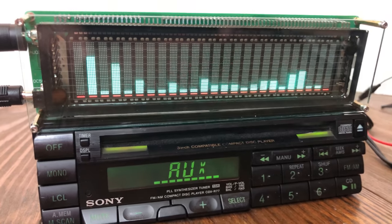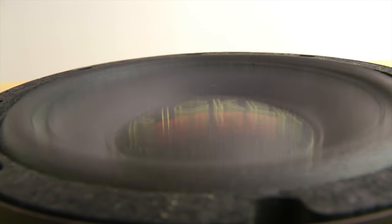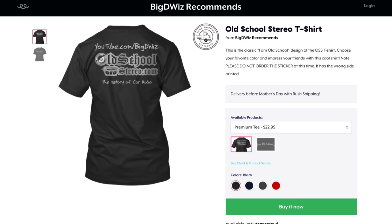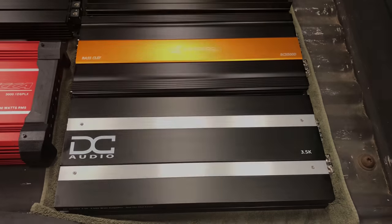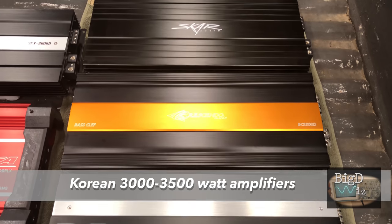My name is Derek and I do YouTube videos about audio equipment. If you guys enjoy that type of stuff, you might enjoy subscribing to my channel and I'd appreciate it. So stick around for the cool content. Big D Whiz, Willison Audio Labs, back once again.